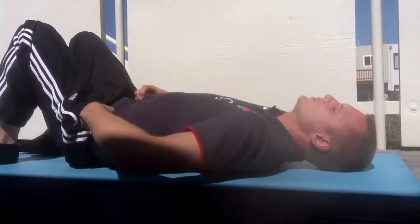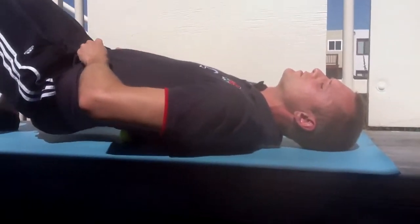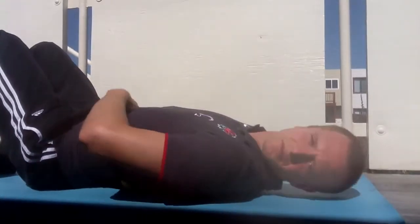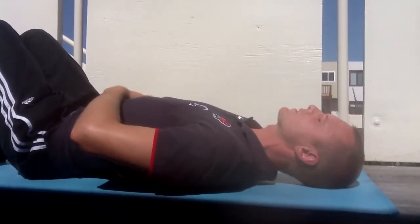Once you've done that, push your hips up, take the two tennis balls either side of the vertebrae and move them higher up on the lower back. For myself and most people I've worked with, the higher you go the more pain it tends to be because of the tension.